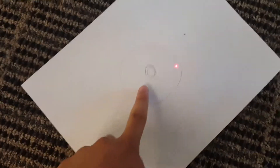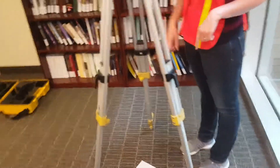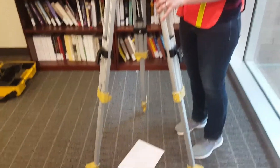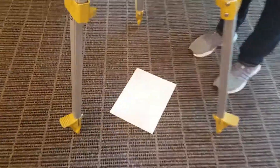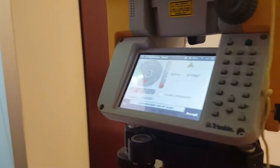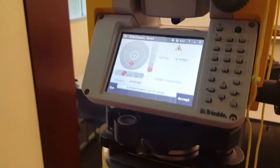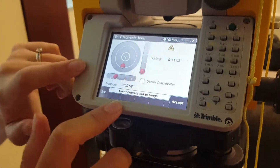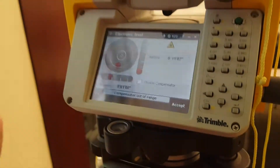The level shoots a laser at the ground, and we're going to set our laser in the center bubble. To do that, keep the legs locked and move them forward or backward to get your bubble on center. Remember, the station leg doesn't move. The computer has a very detailed level, but we'll use it only for precise leveling at the end, since it's finicky and takes a while to update.